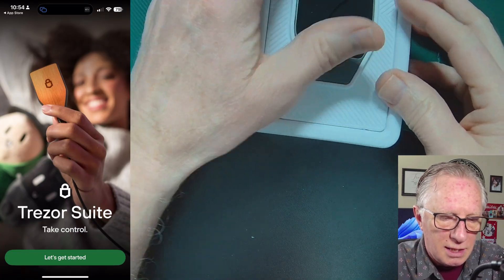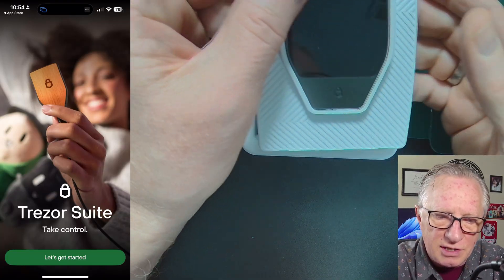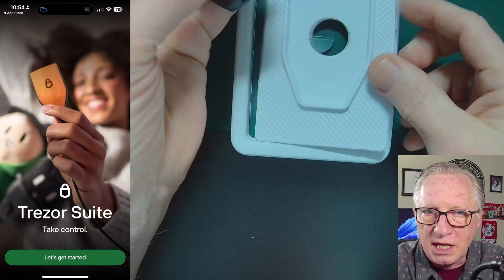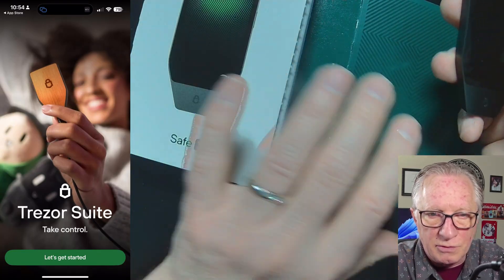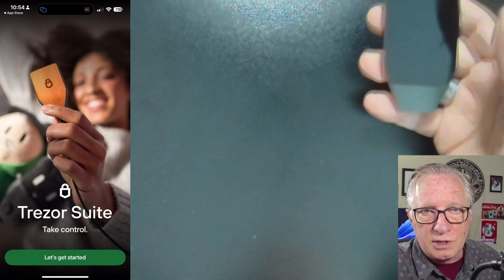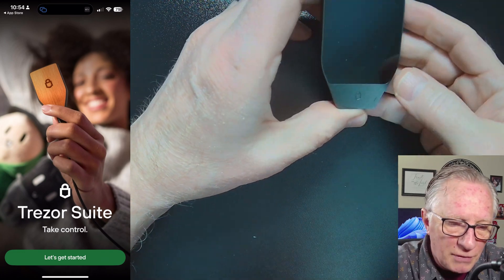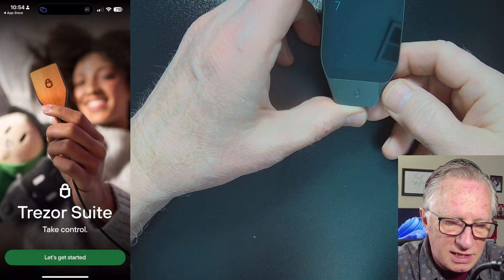So we want to get our device. I did a full unboxing — I'll refer you to that if you want to look at everything that comes in the box. You do get a USB cable, and you can use that to charge up your device. But you don't need the device connected to anything to do the setup with the phone. Just make sure you've got it charged up sufficiently. We'll go ahead and turn on the device by hitting the button on the side.